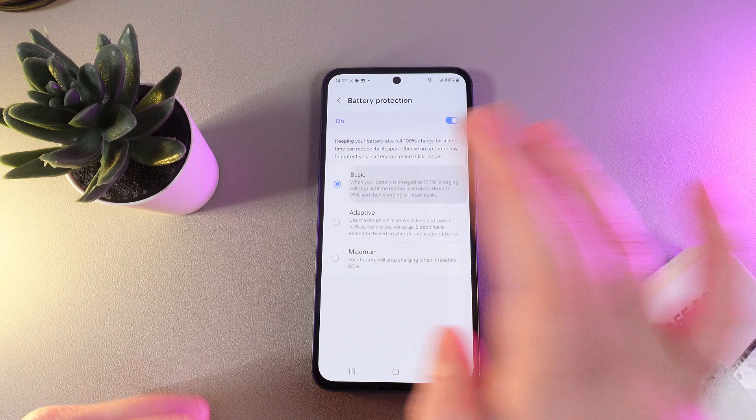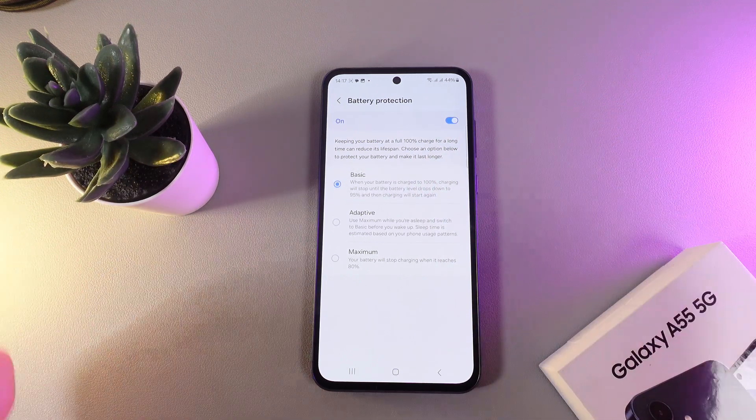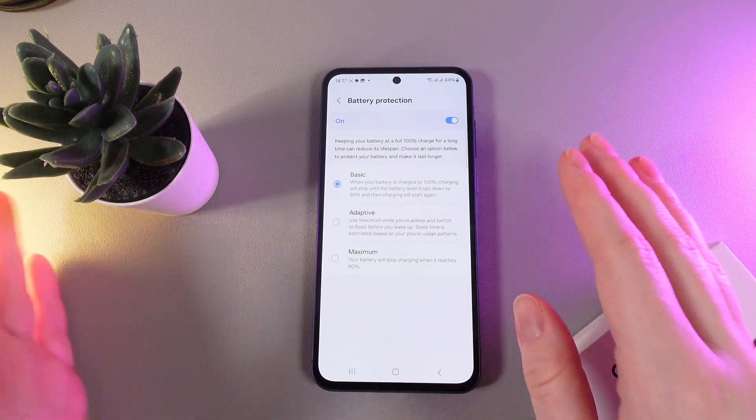Let's take a look at the options. The first one is Basic, which says that when your battery is charged to 100%, charging will stop until the battery level drops down to 95%, and then charging will start again.